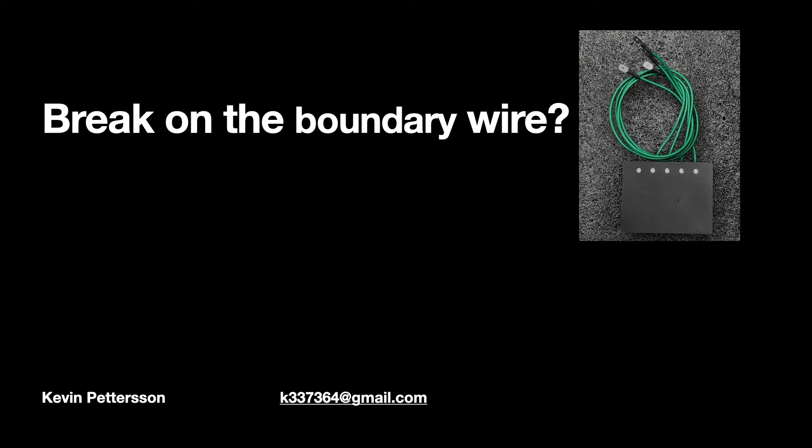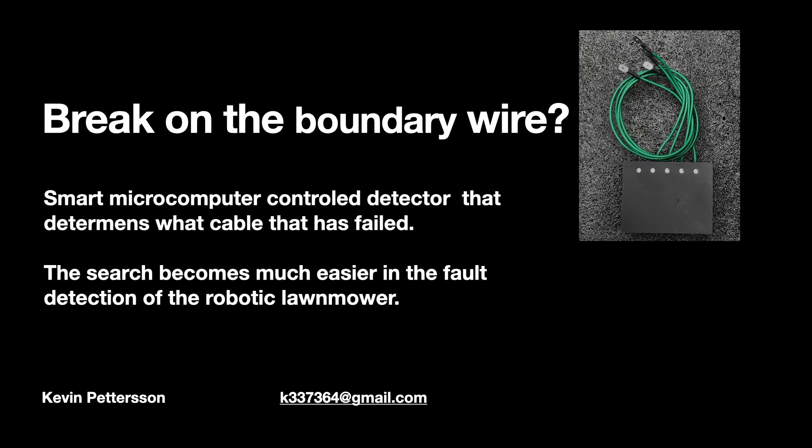Break on the boundary wire? A smart microcomputer controlled detector determines which cable has failed, making the search much easier in fault detection for the robotic lawnmower.